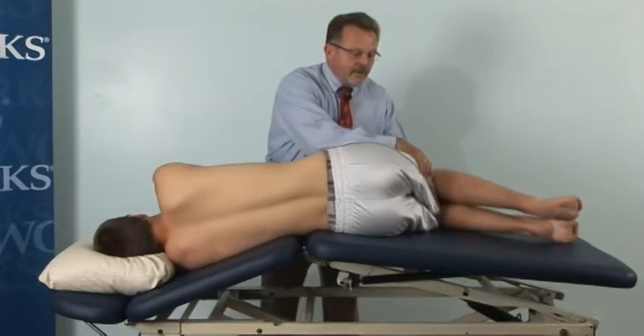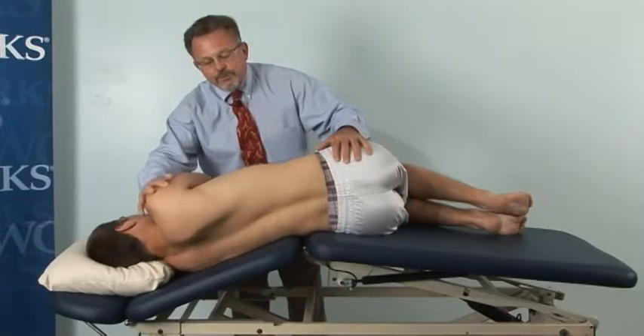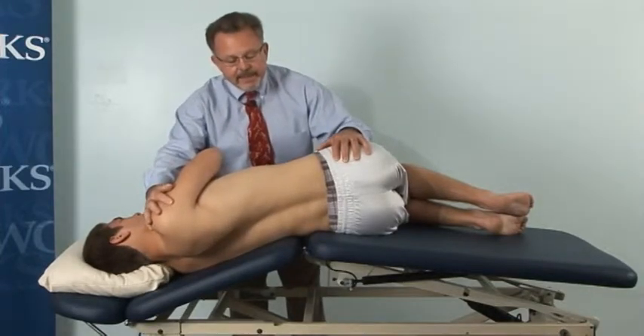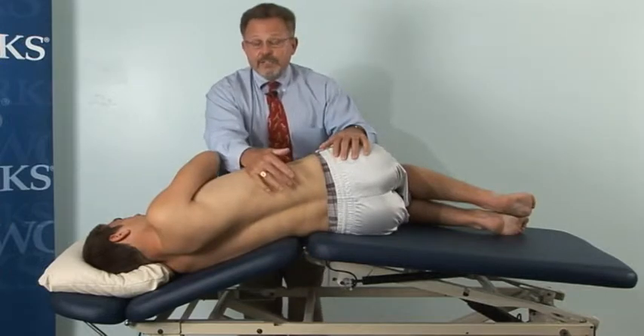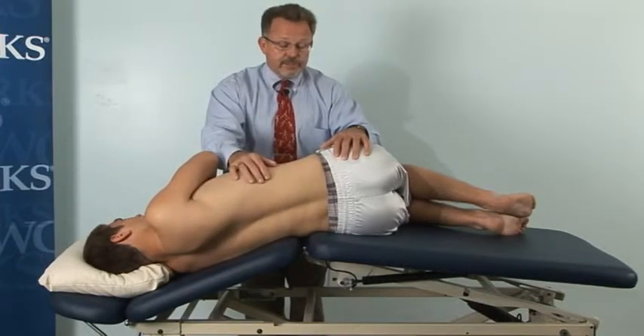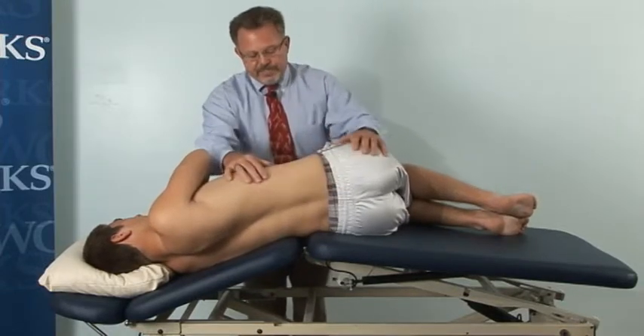To open him further, I could add flexion and perhaps even some rotation. As he rotates right, he is side bent left. This is creating, via Freyett's laws, side bending and rotation occurring in opposite directions in the lumbar spine — the greatest opening effect on the facet joints.